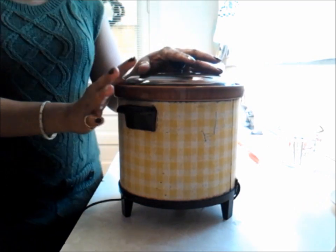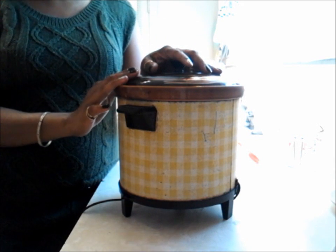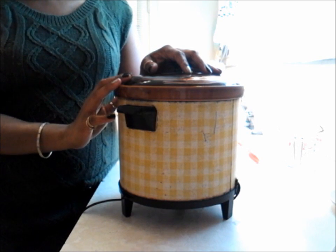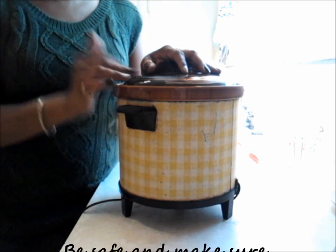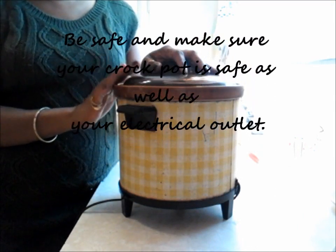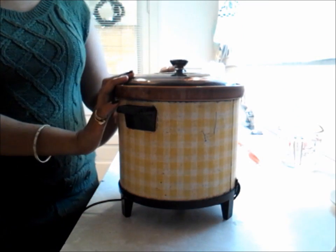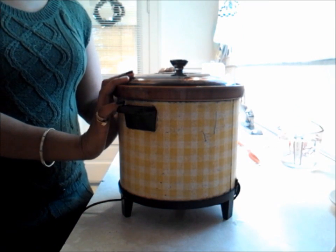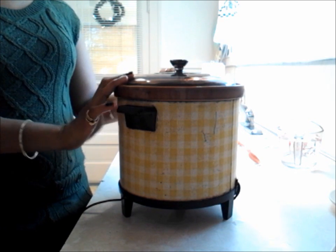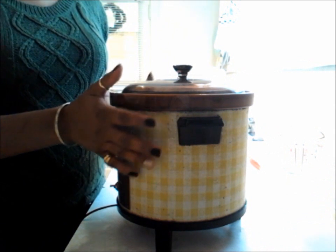If you have a crock pot, you can put it on low, do it before you go to work, put it to the side, make sure all your plugs and everything are safe, and it will be done when you get back — your dinner will be done. You can fry some chicken wings with it, have cornbread, and you are set to go. Most likely we are going to have cornbread because Aunt Minnie has a cornbread recipe and I want you guys to see it. This one bag of pinto beans was $0.89.